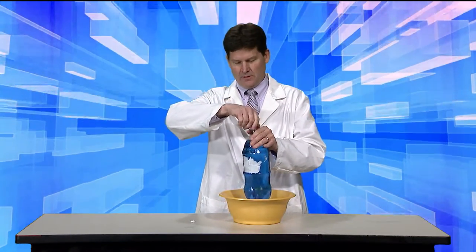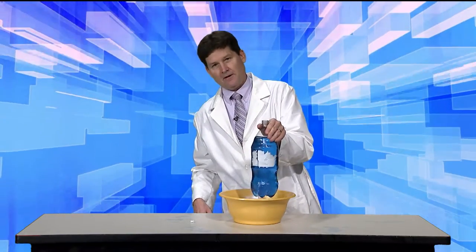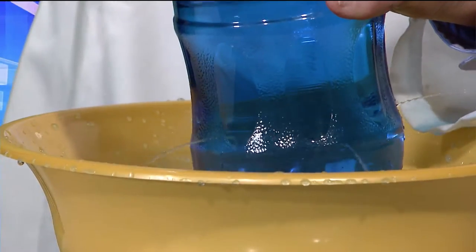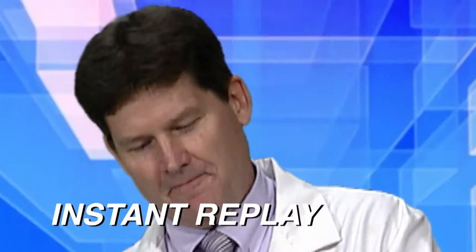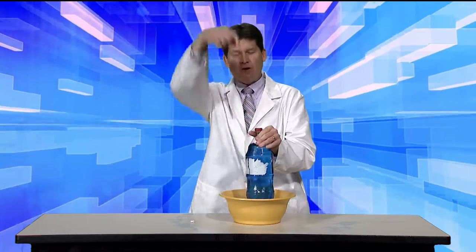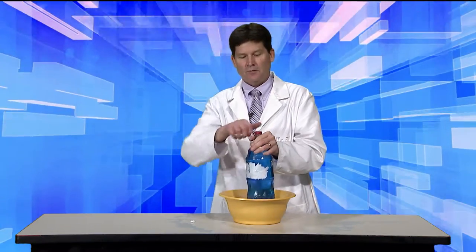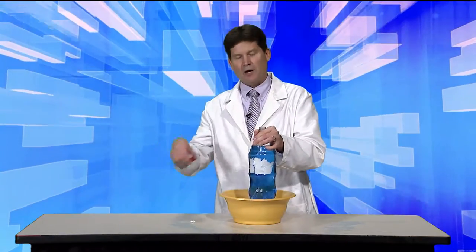Here we go — like so. Once the cap goes back on, I've stopped that air that's pressing down on us. That air is not pressing into that water anymore — it has stopped. When the cap is loosened again, the air is pressing down, forcing the water out through the holes.